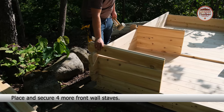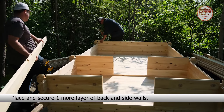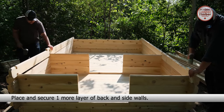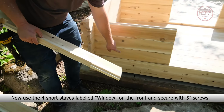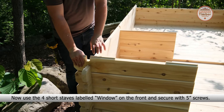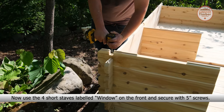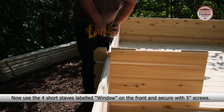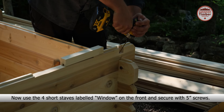Place and secure another side wall stave, then another side wall stave on the opposite side. Place and secure 4 more front wall staves. Place and secure one more layer of back and side walls.